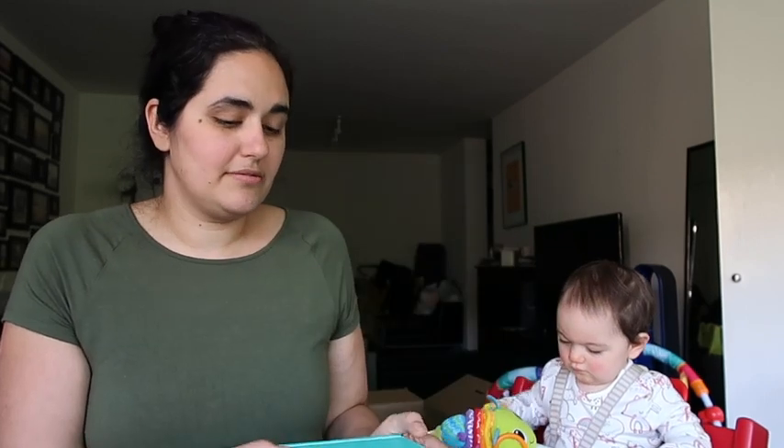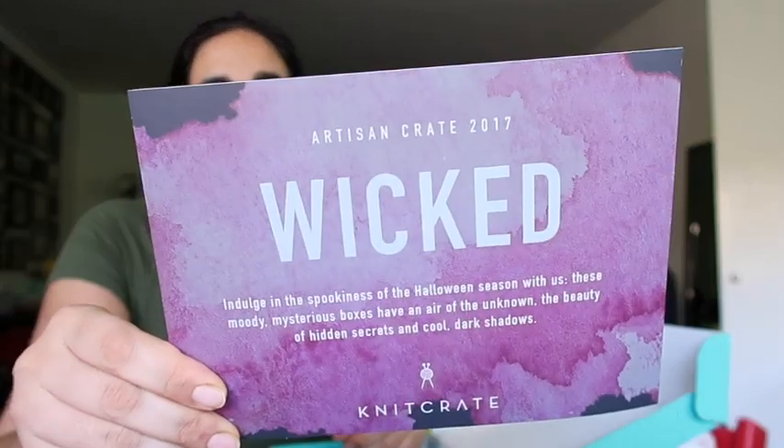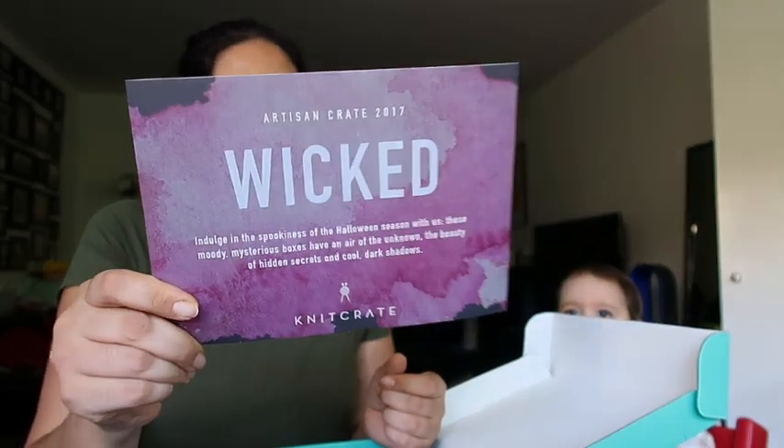This is the box I got this month and the theme is Wicked, so there's a very sort of purple theme going on.